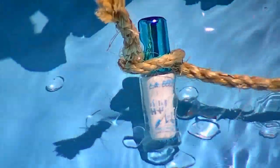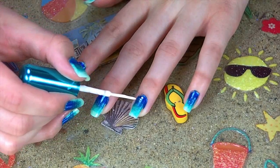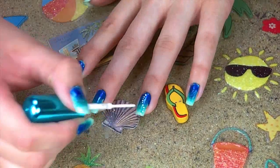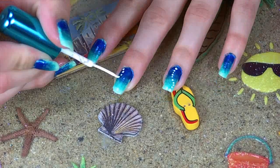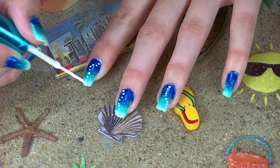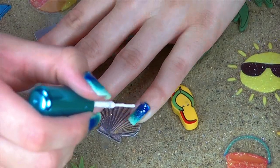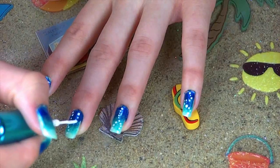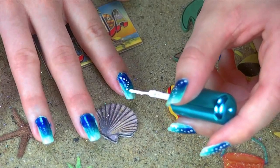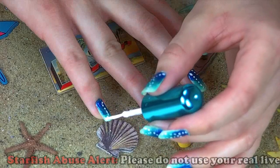Next I'm going to be using this white nail striper to create these extremely hard designs — OK obviously I'm just kidding, it's fun time: making the bubbles! Using the tip of the brush, just begin dotting the bubbles in several wavy lines on each nail. You can have lots of fun with this and create your own bubble paths. You don't necessarily need a nail striper to do this — all you really need is a toothpick and some white polish, or a dotting tool. Use whatever you have.